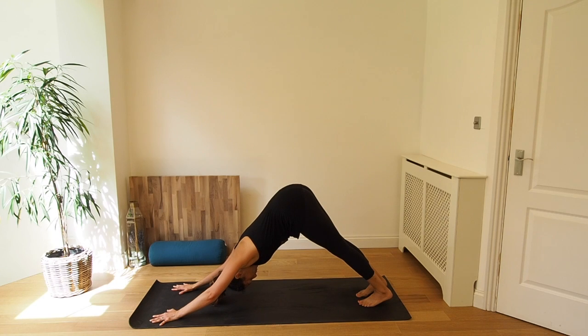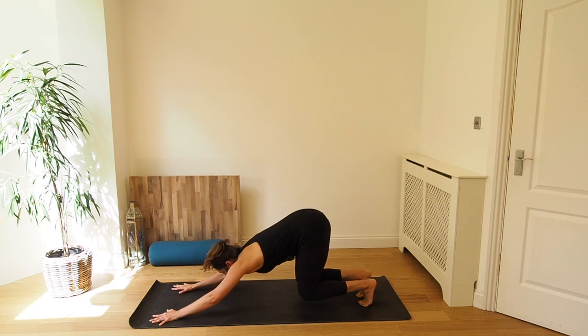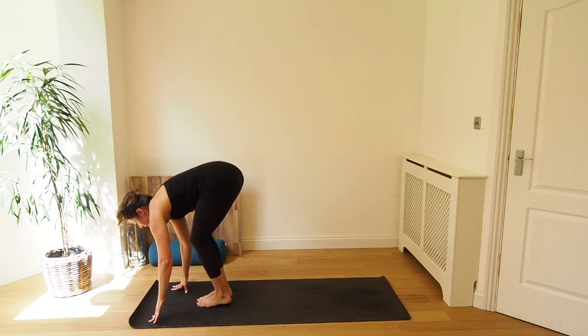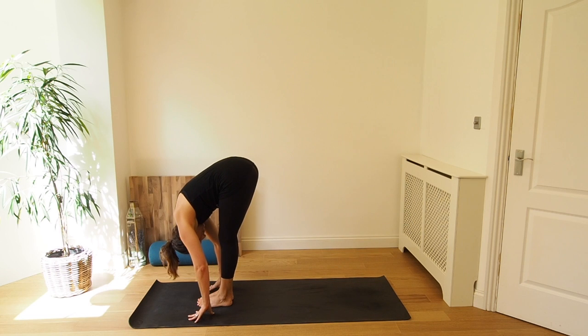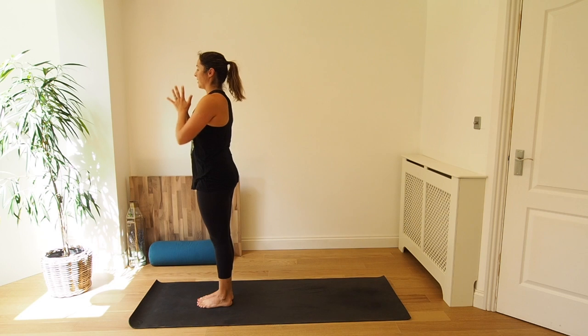It's a nice back body stretch here. Keeping Ujjayi breath on, core engaged, and heels to the mat. Inhale, exhale. Two more. Inhale, and exhale, bend the knees. Inhale, step or jump your feet between your hands and exhale, fold. Inhale, rise all the way back up. And exhale, Samasthiti standing.